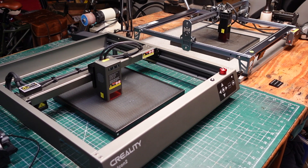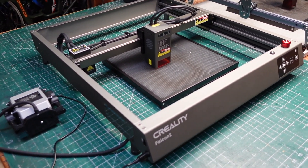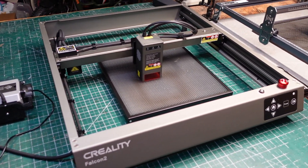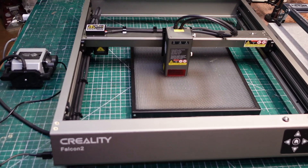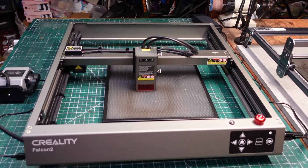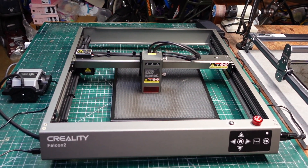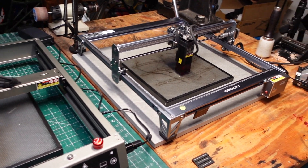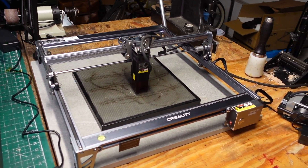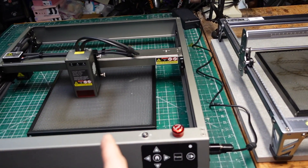So this is the new Falcon 2 22-watt laser. You can see the original CR Falcon 10-watt in the background, and right off the bat you can see that this is essentially a whole new machine — designed completely differently. The aluminum extrusions and the frame are more beefed up. For the purposes of this video, I'm going to refer to the original as the Falcon 1, and this new one as the Falcon 2.